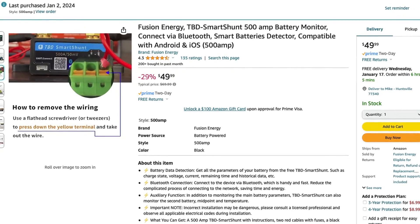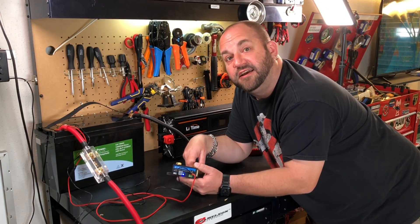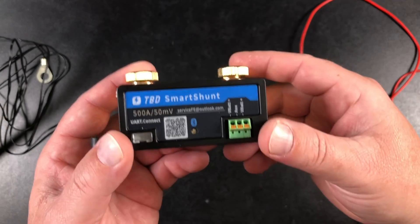It's about half the price — I think I paid like 70 bucks on Amazon. I'll leave an affiliate link in the description. Let's take a look at this.